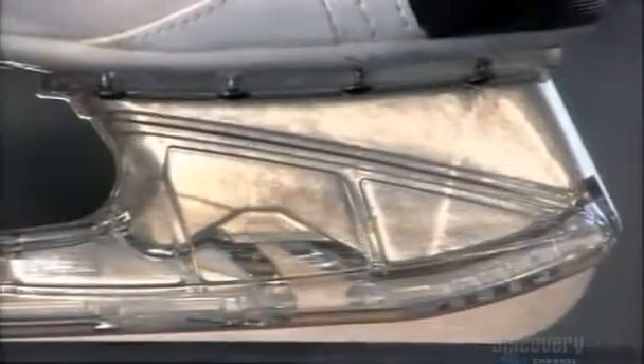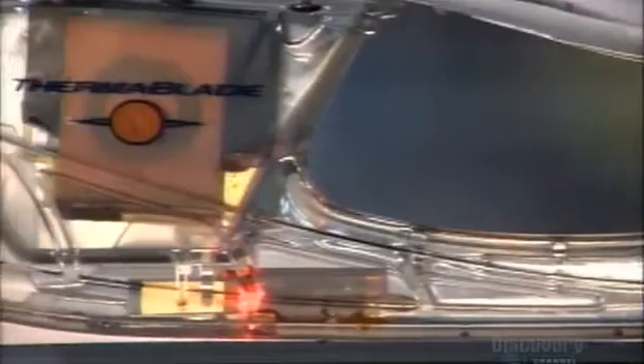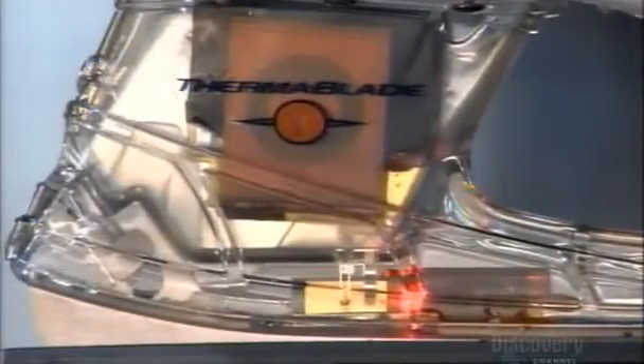With a simple touch, heated skate blades are revolutionizing the game of hockey. They give much more control and speed on ice. They do this using a smart board, the brain of these performance-enhancing blades.